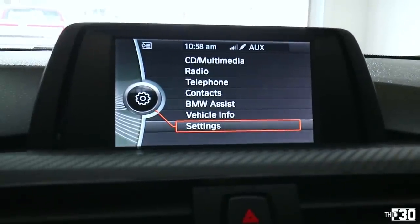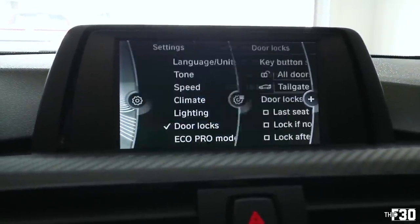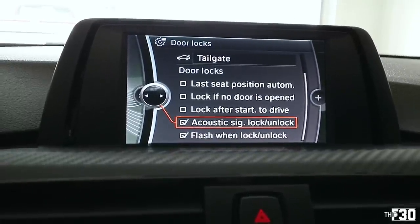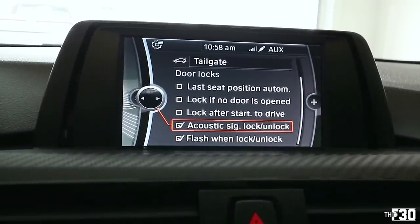Now you want to make sure everything is selected correctly in your iDrive. Go into Settings, then go into Door Locks, and at the bottom you're going to see 'Acoustical Signal Lock and Unlock' — make sure that is in fact selected, and then you should be all set.